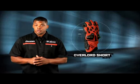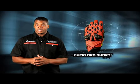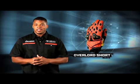The overall effect of these material choices and pattern engineering is instant comfort, protection, and mobility. The Overlord Short from Icon, keeping the streets in check. For more information on the Overlord Short Glove, or to find a dealer nearest you, visit www.rideicon.com.